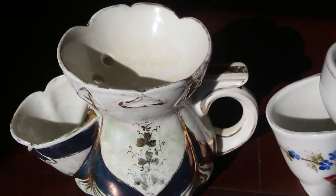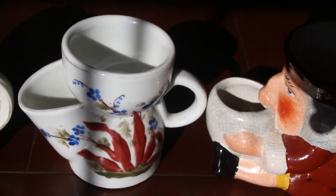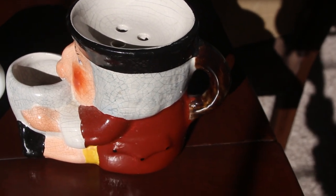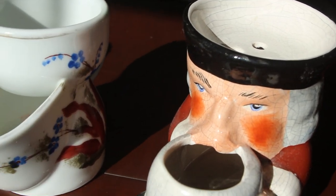An interesting thing about scuttle mugs is that there is some debate over how they were originally used. Some think soap was put on top; others think it was just meant to hold your brush. But one thing is for sure — someone had a lot of fun designing these.